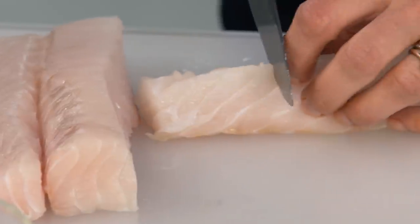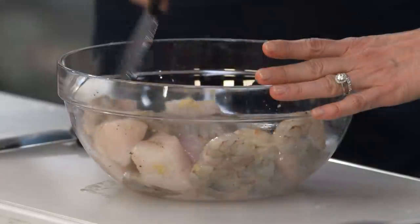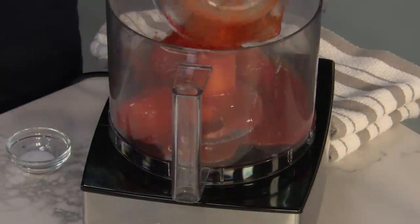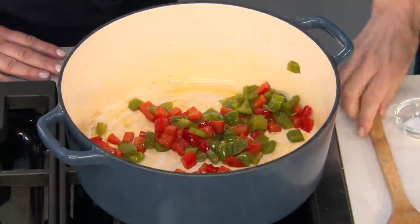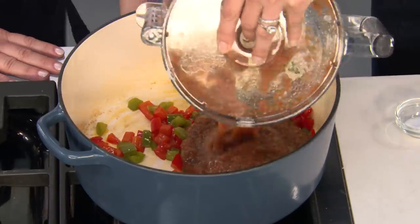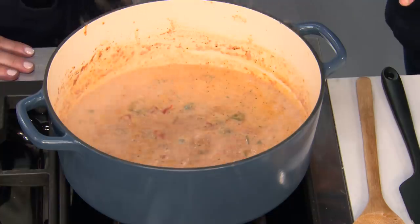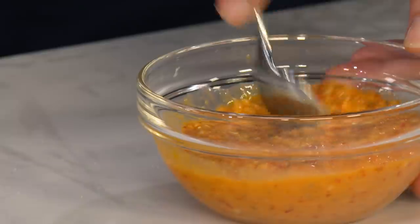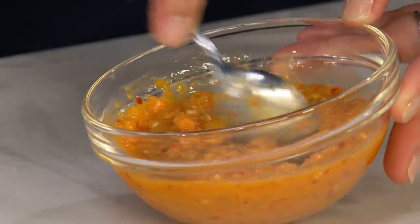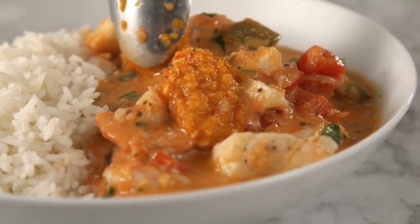To make moqueca: cut cod into one-and-a-half inch pieces and toss with one pound of peeled and deveined large shrimp, some garlic, salt, and pepper. Make a quick salsa in the food processor with a small can of peeled tomatoes, an onion, and some cilantro. After sautéing a red and green bell pepper in a large pot, add the salsa and cook for just a few minutes until thickened. Stir in the coconut milk and bring to a boil, then add the seafood and some lime juice, cover, and remove the pot from the heat for 15 minutes. Finish with a hot cherry pepper relish. From America's Test Kitchen to your kitchen — a wonderful new recipe for Brazilian shrimp and fish stew.